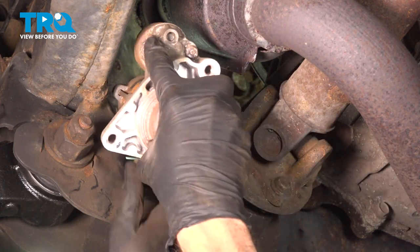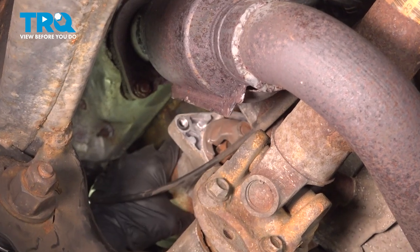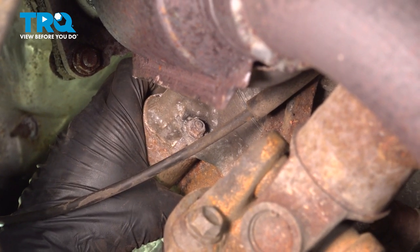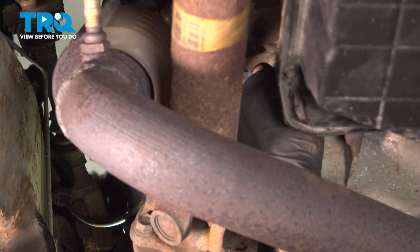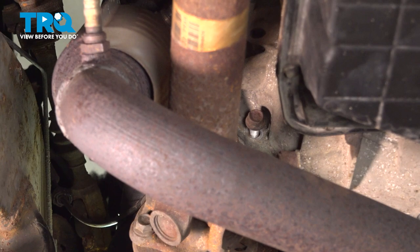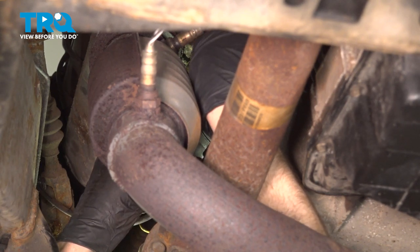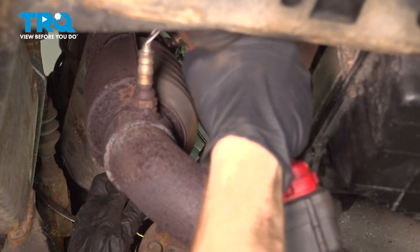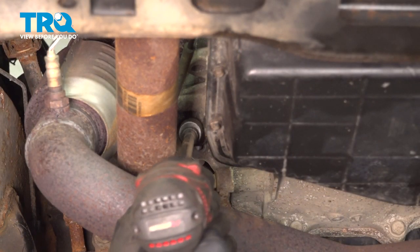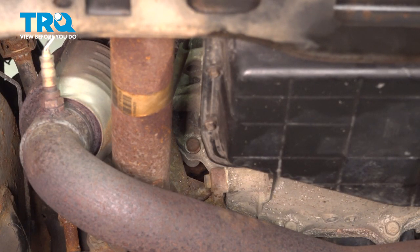Now we can install our starter. With that in position, we can start in each of our mounting bolts. Now that the bottom one is started, I'll start on the top one as well. With both of them started, snug them up. Once they're bolt snug, torque them to 30 foot-pounds.